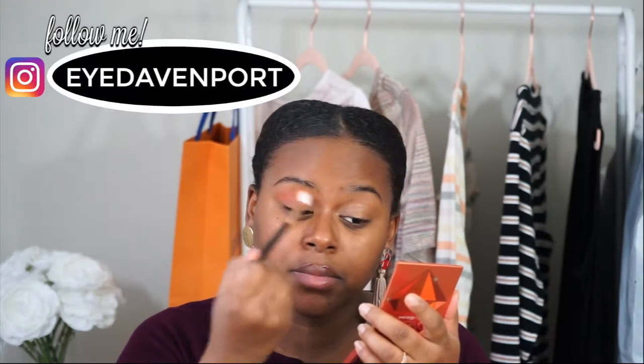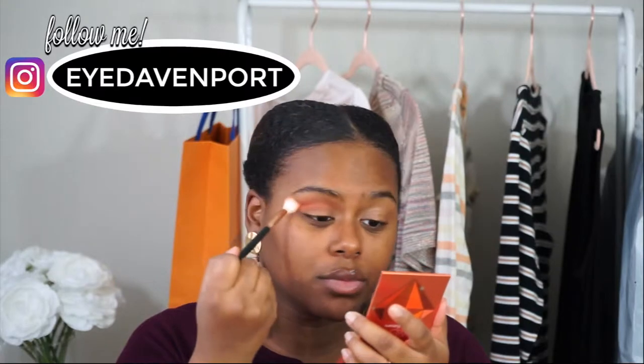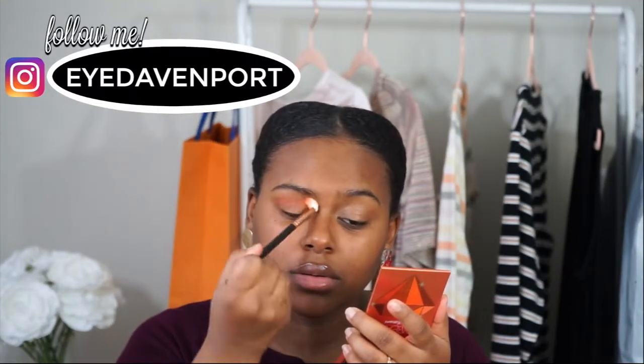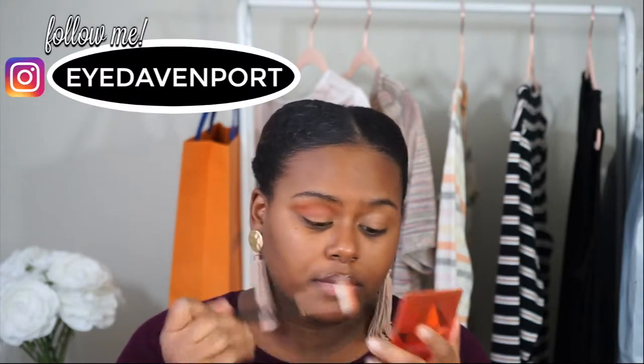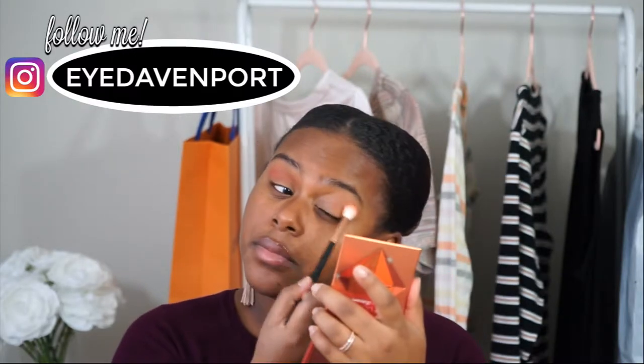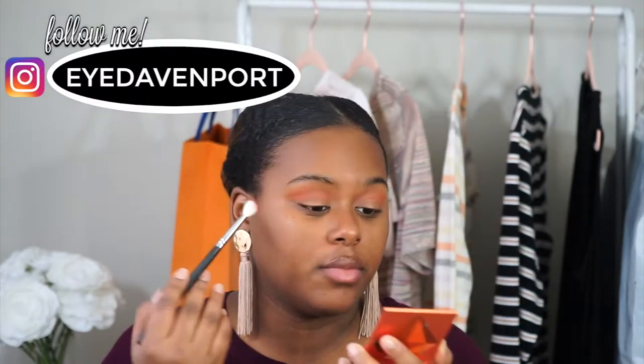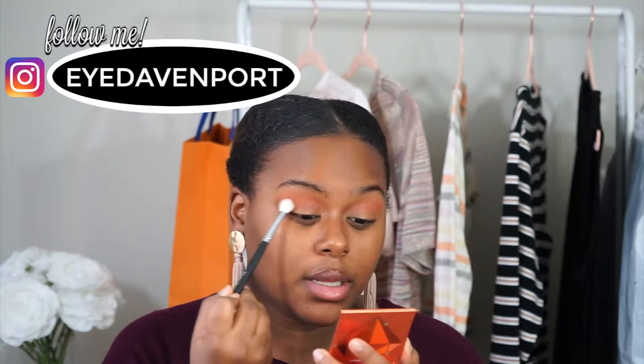Eye catchers, I applied to be a part of the Sephora squad, which is their influencer program. If you could please leave me a testimonial — the link is down below — on why you love following Eye Davenport. I would greatly appreciate it, thank you so much. On a smaller fluffy brush I am taking this shade down at the bottom and just going to take that a little bit lower.